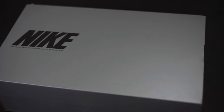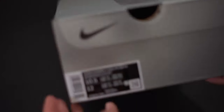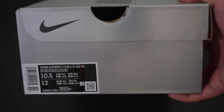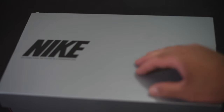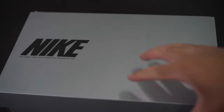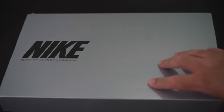Welcome to today's video. We're going to take a quick look at the Zoom Superfly 9 Elite in the Kylian Mbappé colorway. This recently came out and I was able to get it early but never got around to making the video, so I'm doing that now. I don't know too much about the colorway other than it was inspired by the Jordan 7.